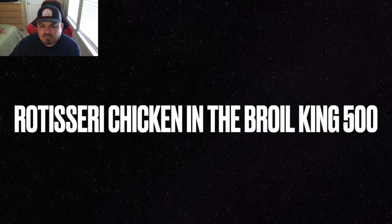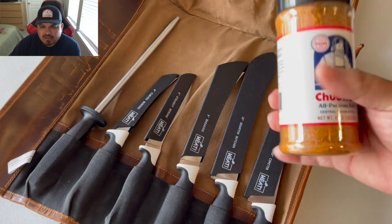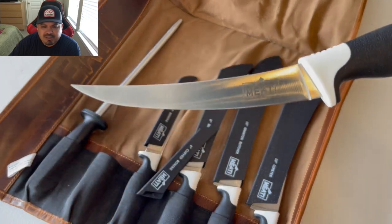I'm cooking a couple of rotisserie chickens in that Broil King 500 pellet grill. I'm gonna be drinking that Palon lager, and we're gonna go in with that Chud rub for the chickens. Here's my knife of choice today.